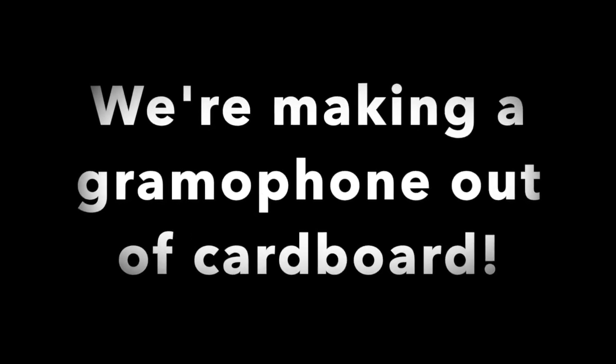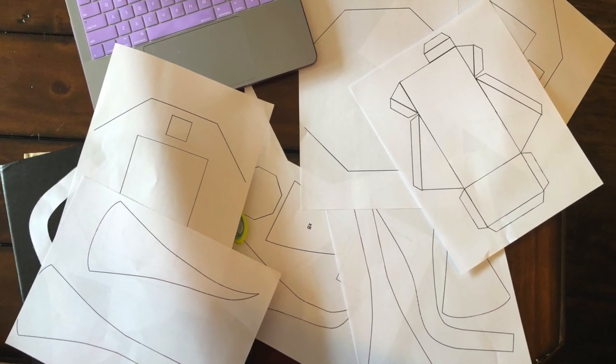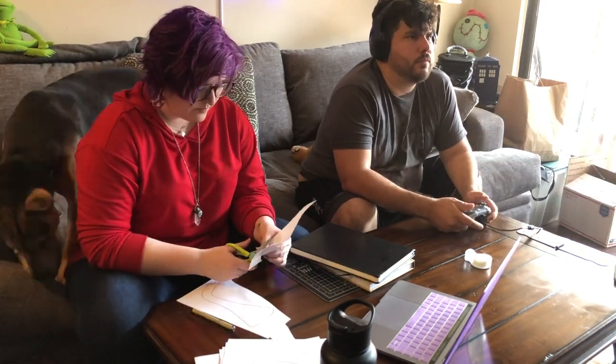We're making a gramophone out of cardboard. First you print out all the patterns that you'll be cutting out of the cardboard. It takes a lot of time to cut, so I just showed you a little bit. You're welcome.